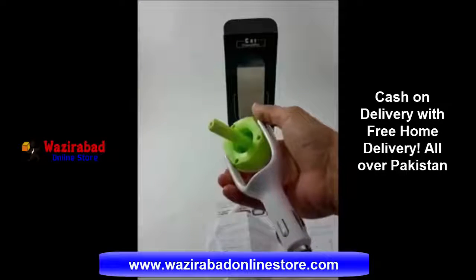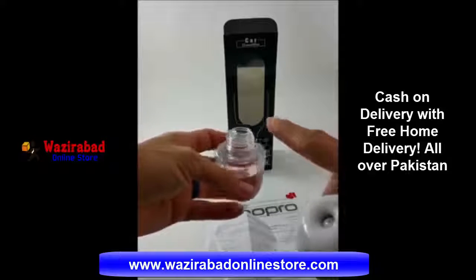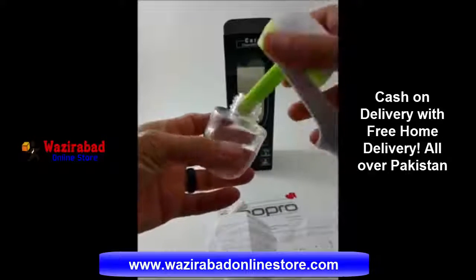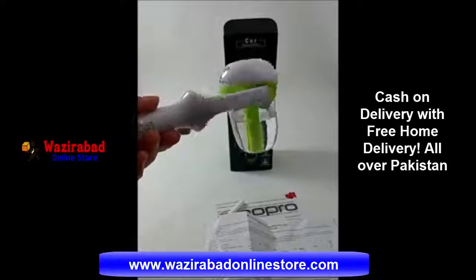Let's go ahead and put some water in here. I put some distilled water in. If you want to put some aroma essential oil inside, go ahead. I'm not right now because I'm going to let it soak. You want to let your filter soak about two to four hours before you actually use it. So we're going to go ahead and let this soak for two to four hours.